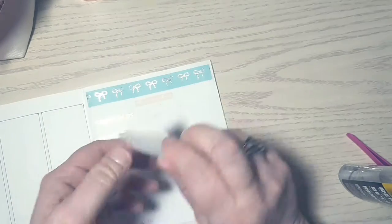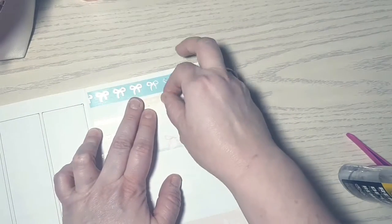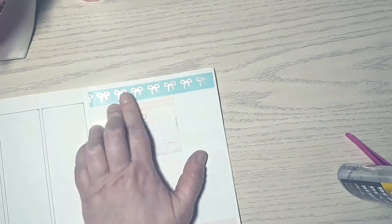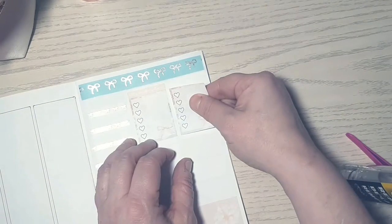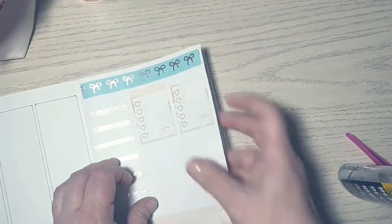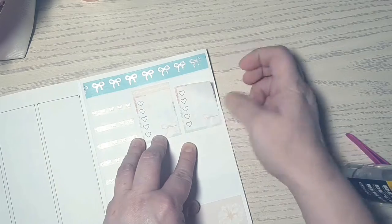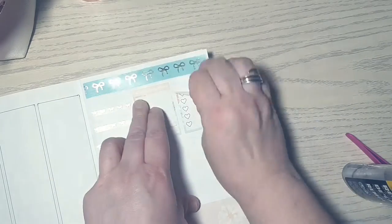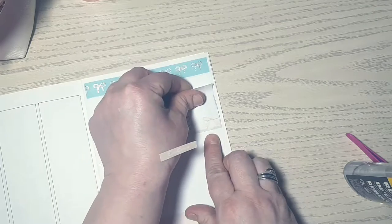If you notice it going faster at some points, it's just because when I was looking at this footage it seemed like I was taking forever to do things. I'm putting down another header, but unfortunately I can't tell you what it is because I covered it up — you'll see it in a minute.